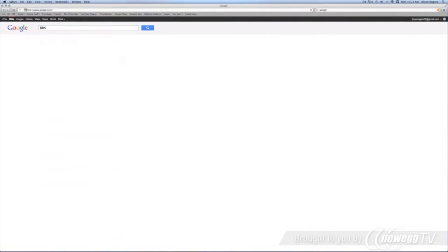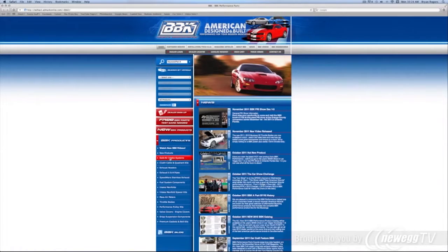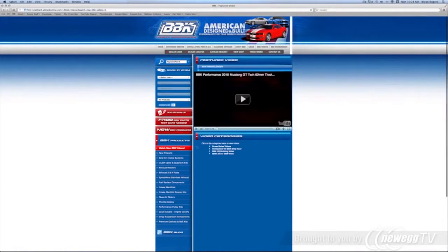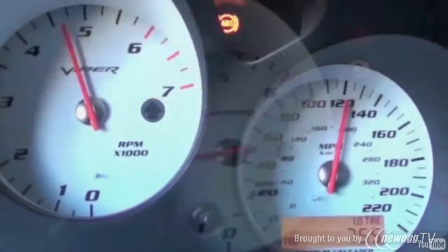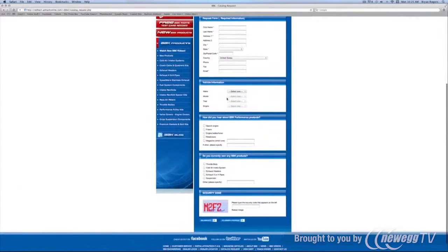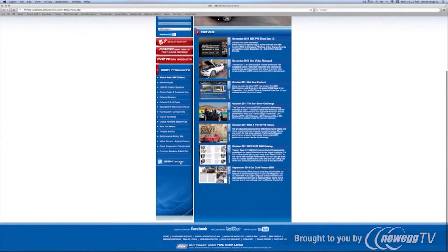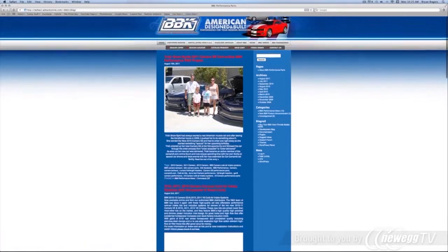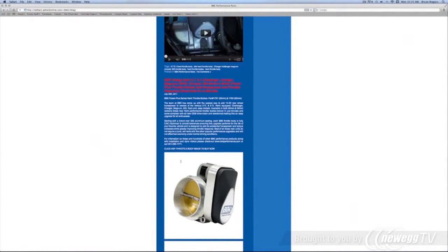For more information on this or any of the hundreds of parts that BBK makes for late model cars and trucks, check out BBKPerformance.com. Here on the left, try our multiple search options or watch fun and informative product detail and installation videos. Up here on the top, use the tabs to order or download the latest catalog, find a dealer in your area, or read and download from our instruction sheet library that covers 20-plus years of BBK products. Don't forget to check out our homepage and blog to see what's new. Thank you. Thanks for watching.